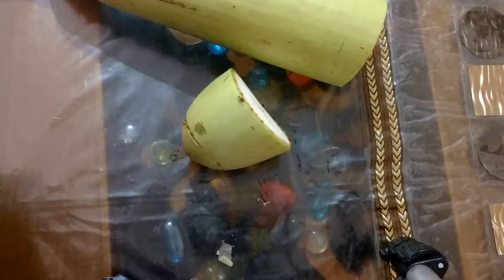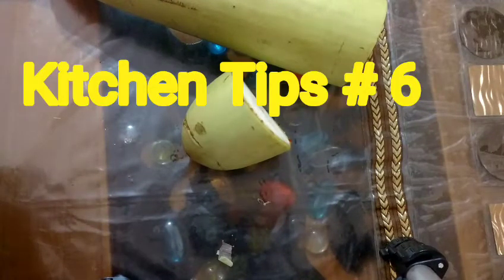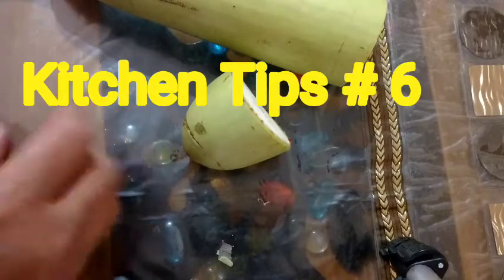Welcome to iSauce Kitchen. I will be sharing my kitchen tips.